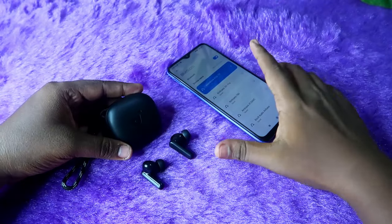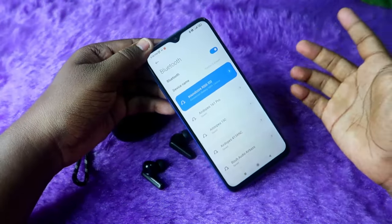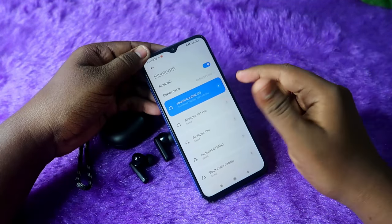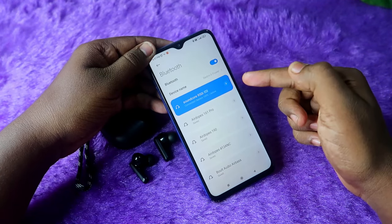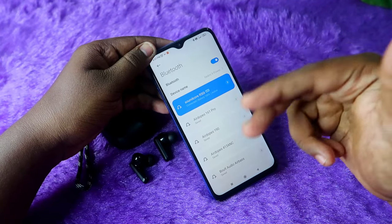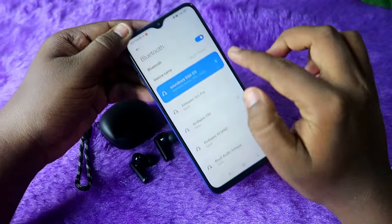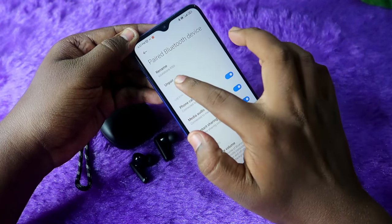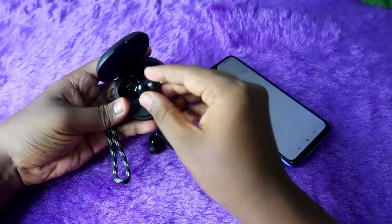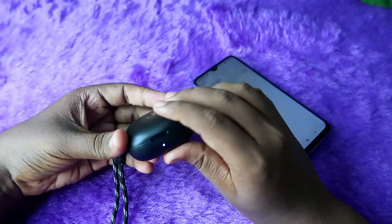The first step: if you already have the Soundcore R50i earbuds connected to your smartphone, you need to unpair them first. Even if the left and right earbuds are connected separately, unpair both from your smartphone. Go to the Bluetooth settings and click the unpair option. Once unpaired, turn off Bluetooth.